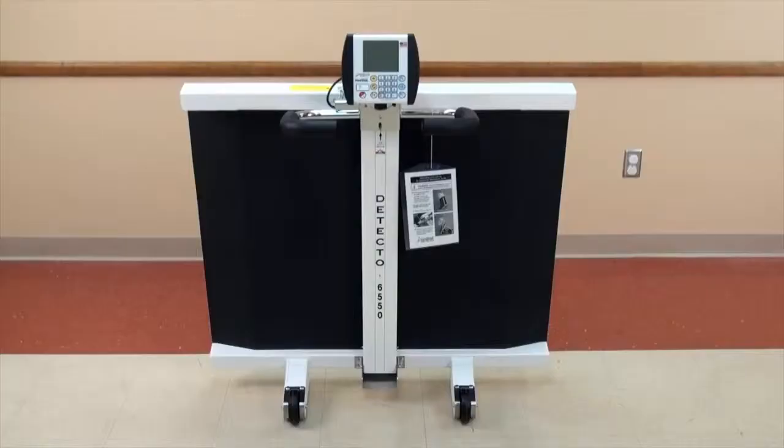The scale should always be stored in a secured, upright position, preferably near a wall for maximum safety and protection against damage.